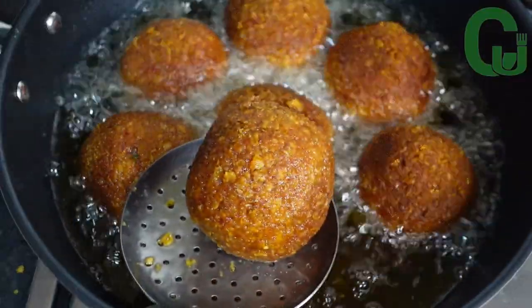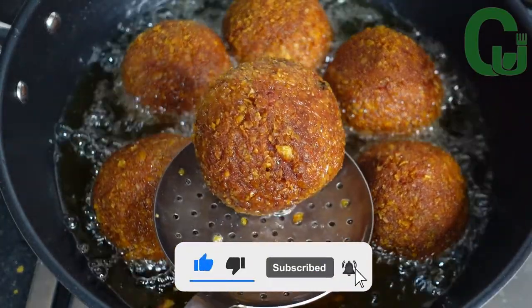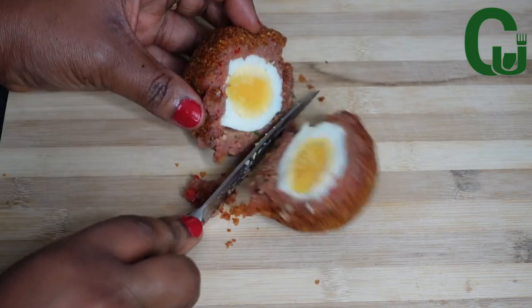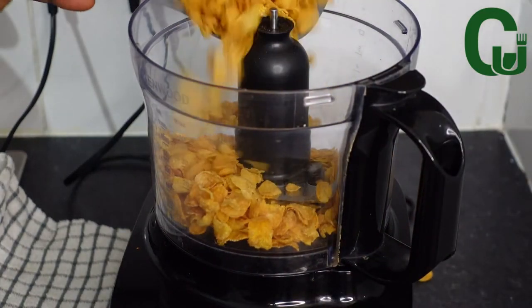Scotch egg is on the menu today! Hello lovelies, today I share a simple scotch egg recipe. Please don't forget to share and leave me a comment. Thank you, and let's get started. First, I will blend my cornflakes and set